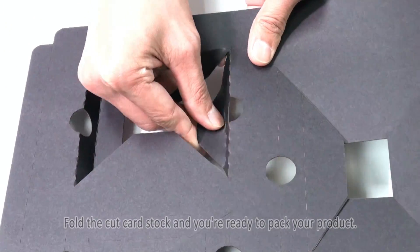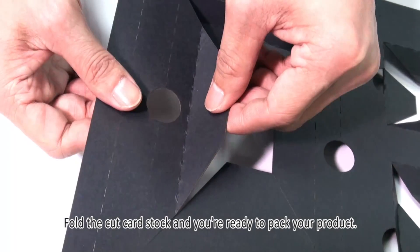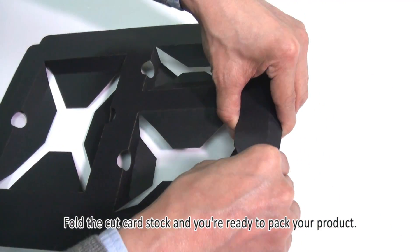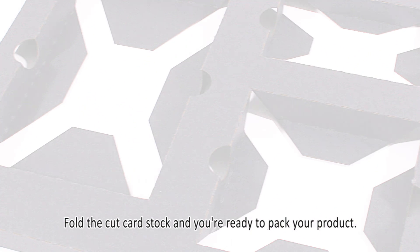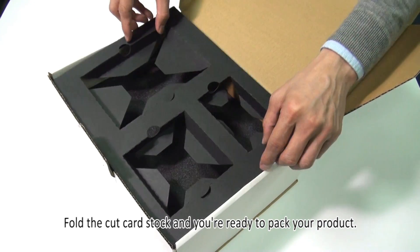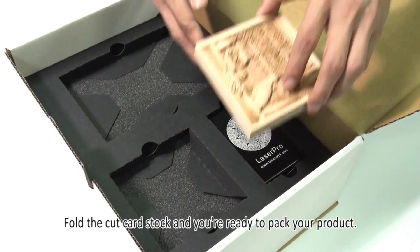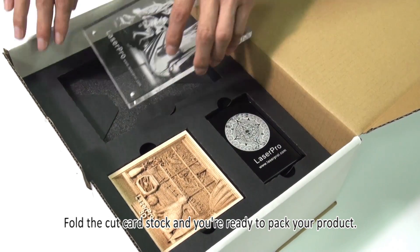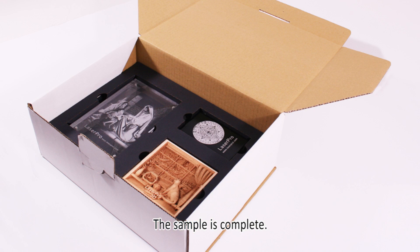Fold the cut cardstock and you're ready to pack your product. The sample is now complete.